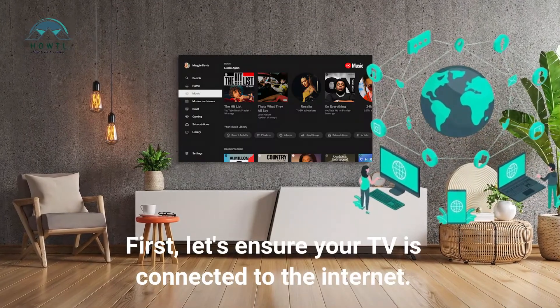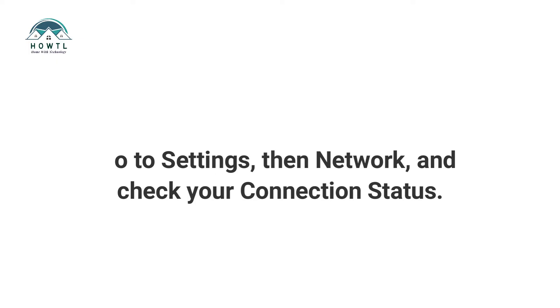First, let's ensure your TV is connected to the internet. Go to Settings, then Network, and check your connection status.